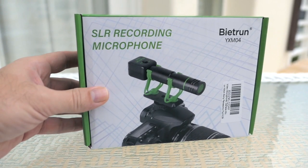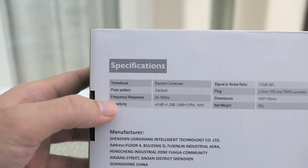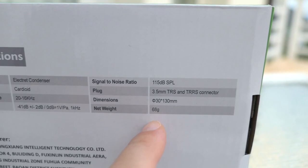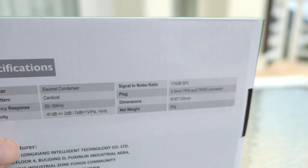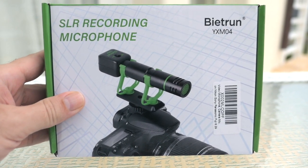This mic makes it very accessible to a lot of people because it is a budget-friendly microphone. Here are the specifications and the weight at 68 grams, which is very nice because the last thing you want is a really heavy microphone to carry around on top of your camera.